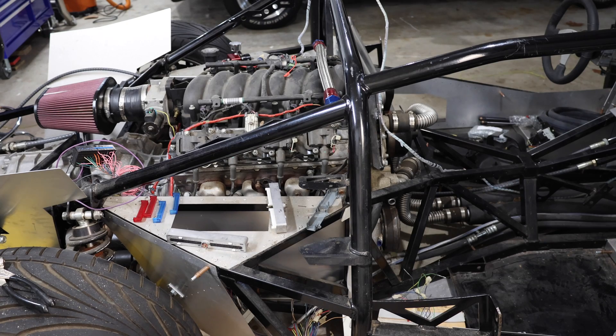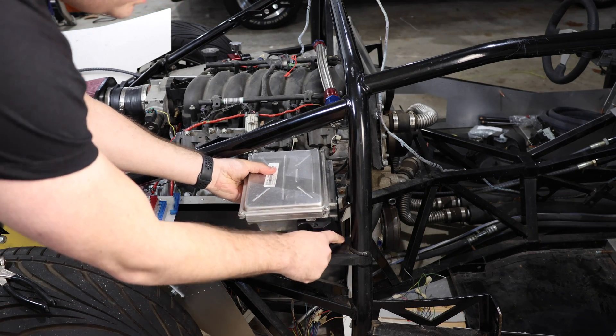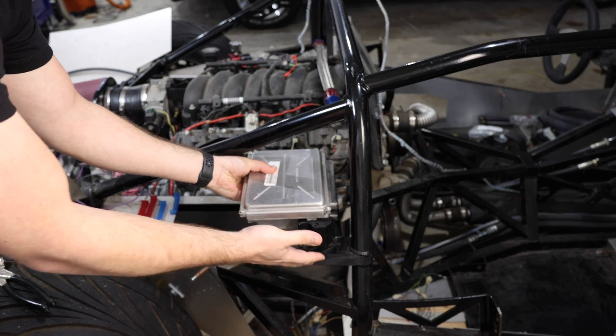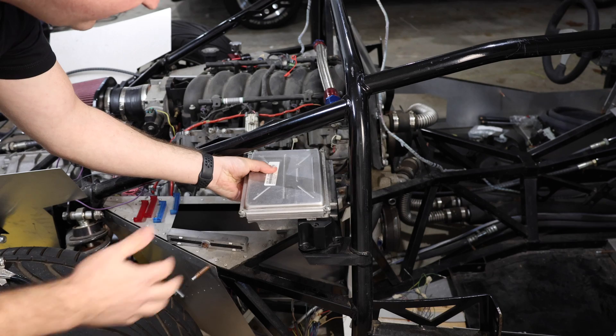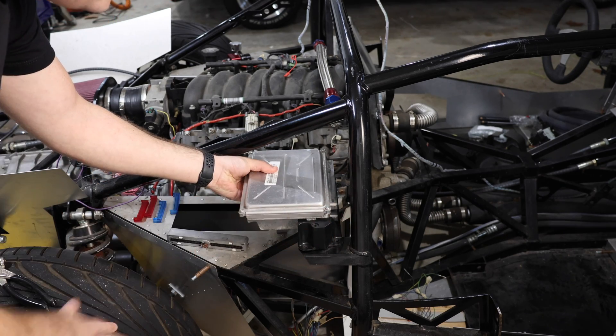In relation to the engine, this is going to be mounted with the connectors facing that way. We have two bolts here and two bolts on the other side, and all the wiring is going to need to be installed there. I'm going to go ahead and drill the holes, get this mounted up, and we'll start on the wiring.